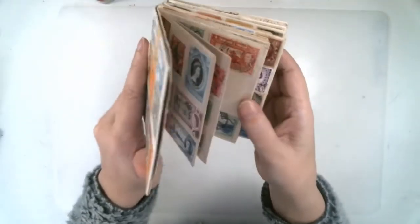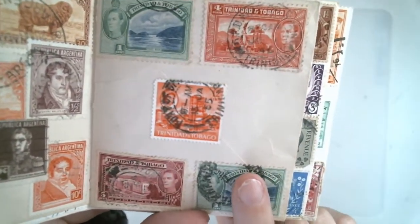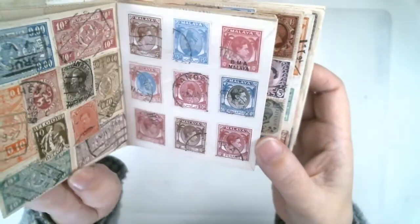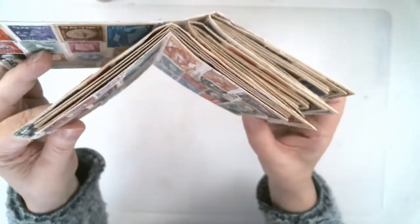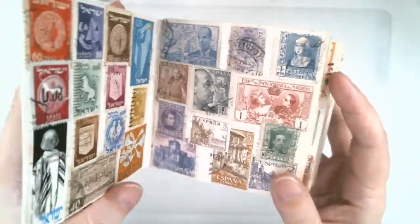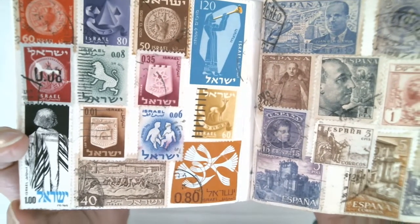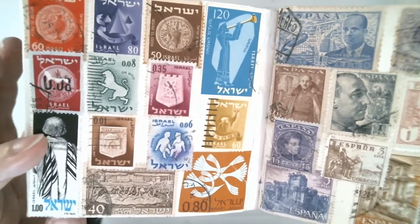What I did was I took envelopes — I had gotten a bunch of postage stamps and a lot of them came in these envelopes. So I took the envelopes and glued them shut, folded them in half, and created signatures with the envelopes. Then I took postage stamps for each country that I had — if I had more than 5 or 6 — and made a page for each country.